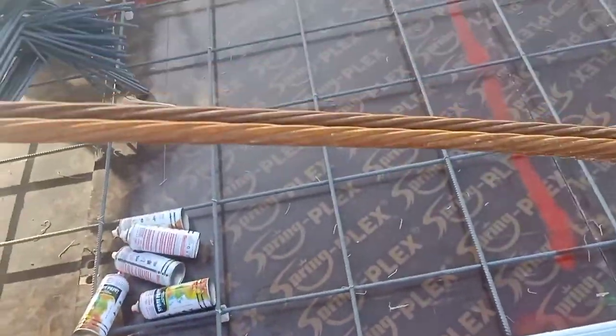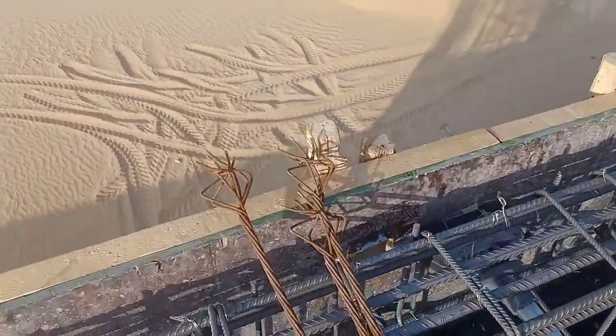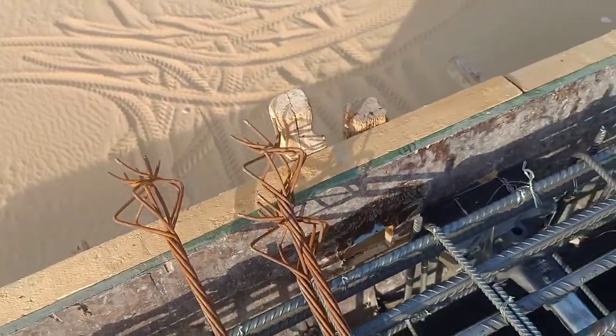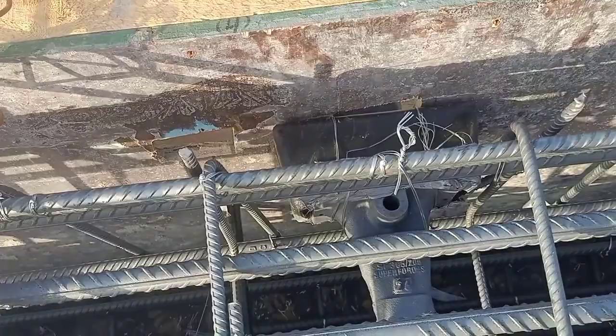And these are the tendons — you can see the tendons are coming. Dead end. These are used for the dead end, which is twisted like this one. The live end will be like this. The anchor casing is here, and inside this one the tendons will go.